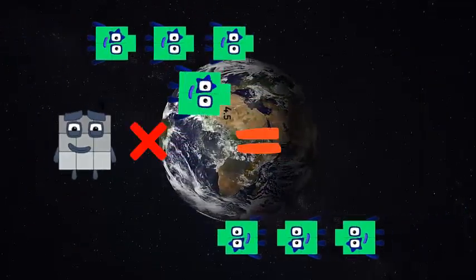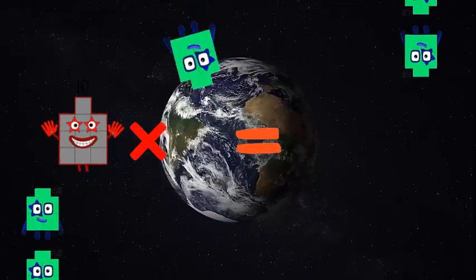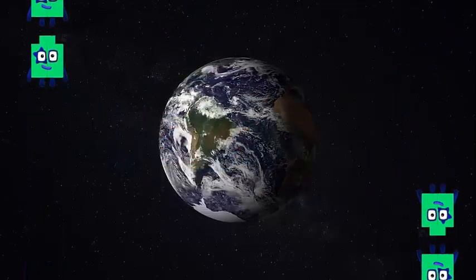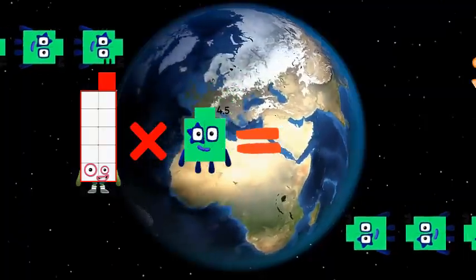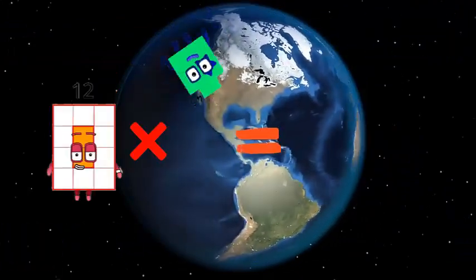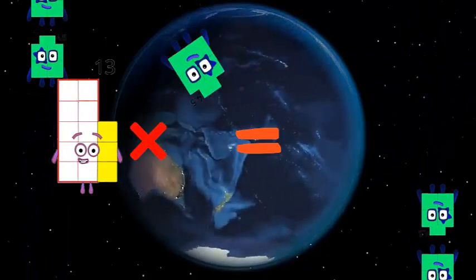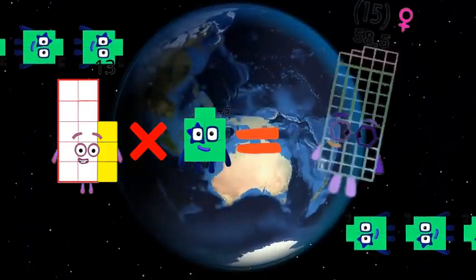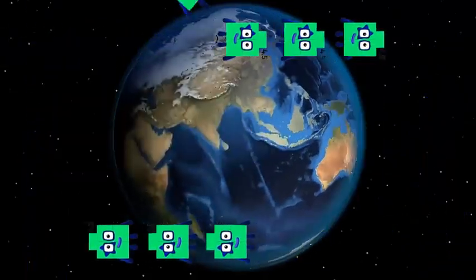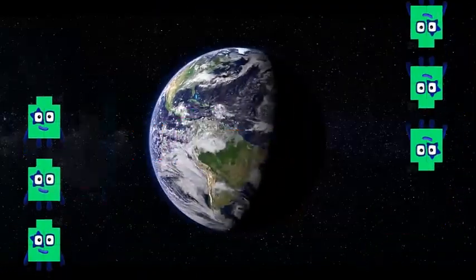9 x 4.5 is equal to 40, 10 x 4.5 is equal to 4, 11 x 4.5 is equal to 14, 12 x 4.5 is equal to 13 x 4.5 is equal to 15, 14 x 4.5 is equal to 15